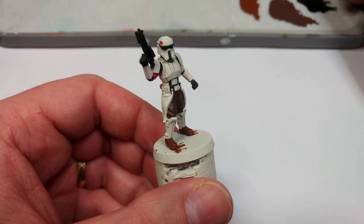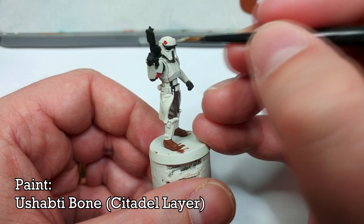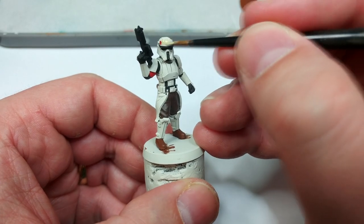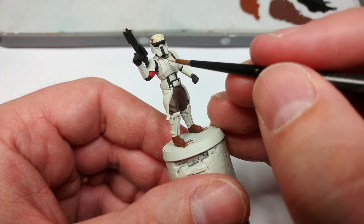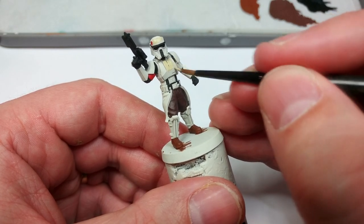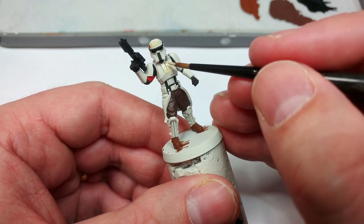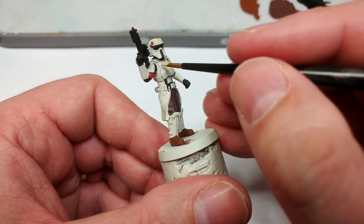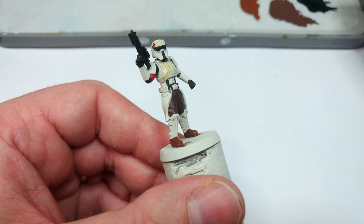At last we turn to the armor color. For this I'm going to use Ushabti Bone, getting in carefully and starting to apply it to tidy up some areas, and laying this down as the main armor color pretty much everywhere. Over our nice light primer this will cover very well, but for any areas where a little bit of black splash is still showing through — like up on his chest — let the first coat dry and then come back to apply a second coat wherever needed.